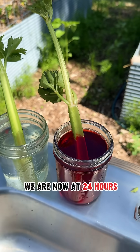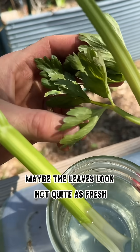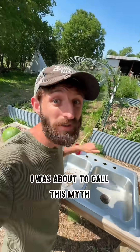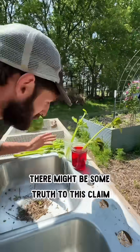It is 10:57 — we are now at 24 hours. To be quite honest, there is not a lot of difference between these two. Maybe the leaves look not quite as fresh, but it is certainly not dead. I was about to call this myth busted, and now at 3:50 — look at the difference. There might be some truth to this claim.